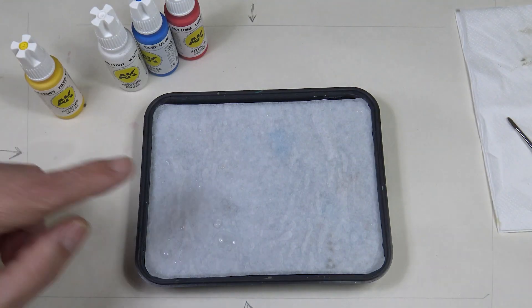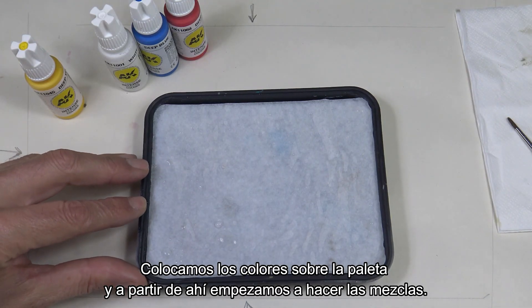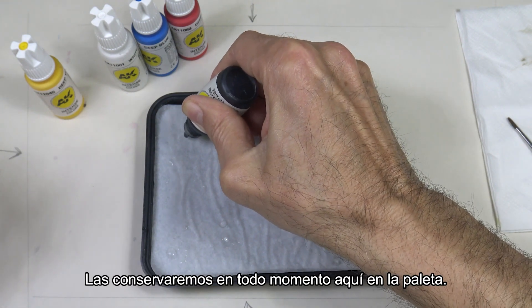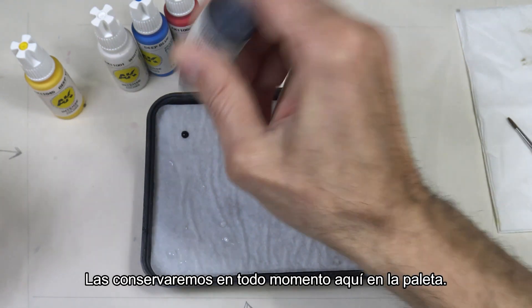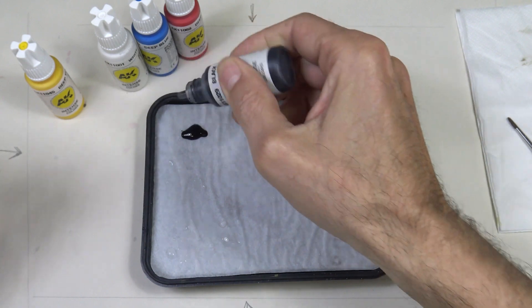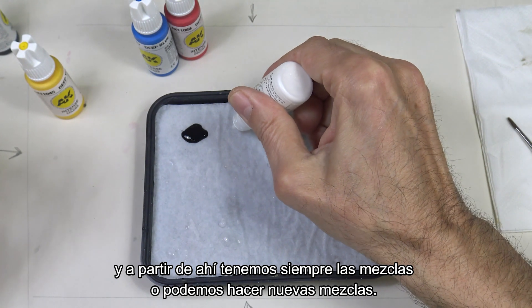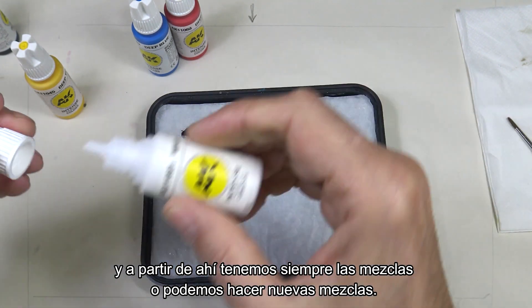Let's start creating the mixtures and then we can get to painting. We place the colors on the palette and start mixing. We'll keep them on the palette at all times — we deposit the colors and this way we always have the mixtures ready, or we can make new ones.